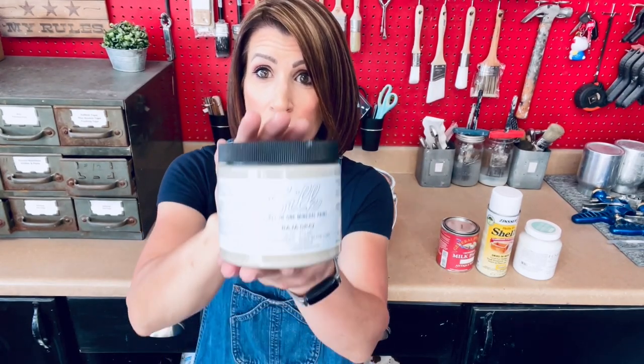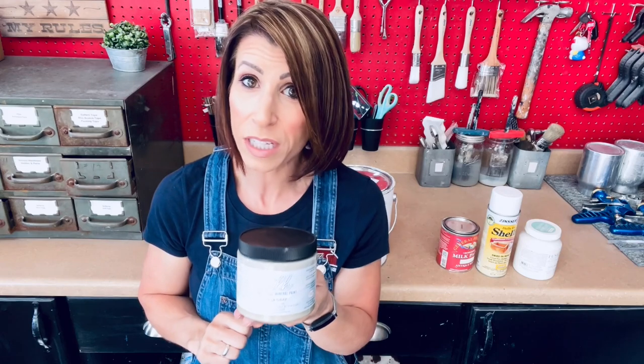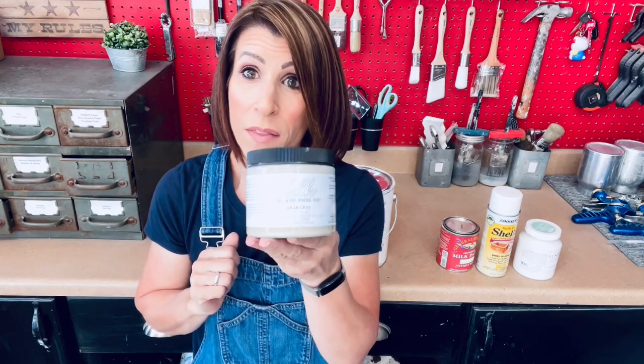The next product I actually don't have a white to show you, but I have used their white and this is an excellent product. This is the Dixie Belle Silk Mineral Paint. This is an all-in-one — it is a primer, a paint, and a topcoat in one. So there you go in one jar. You definitely don't need to topcoat this. Any paint that has a topcoat already in it, you can absolutely topcoat over it — it's an option. But when we're talking white paint and you don't want to have to topcoat it, it's fantastic. It's very wipeable and very durable after the cure time.